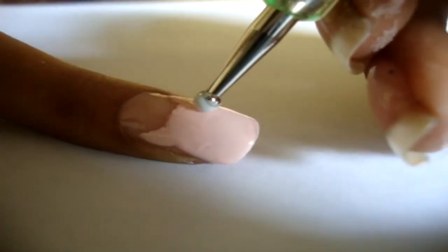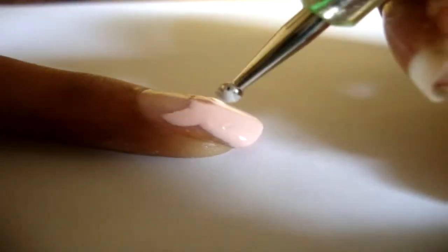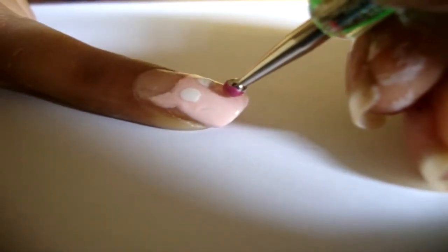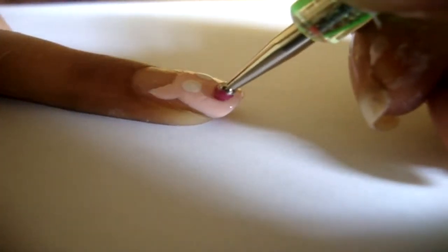Next, add two white dots. Then with the dotting tool dipped in pink polish, add two dots adjacent to each other and connect them to form the snout.